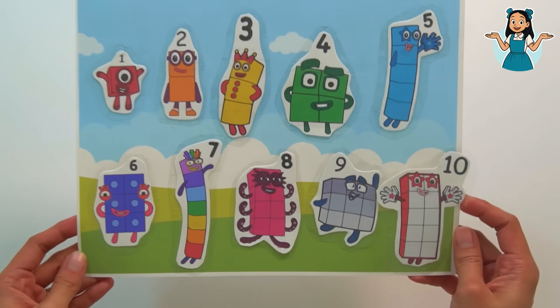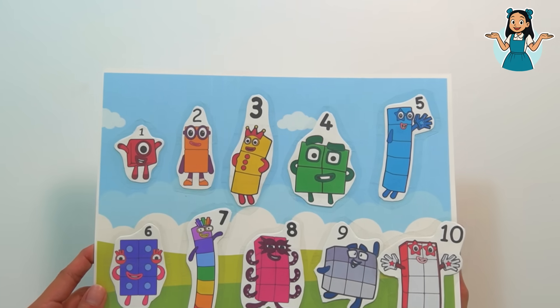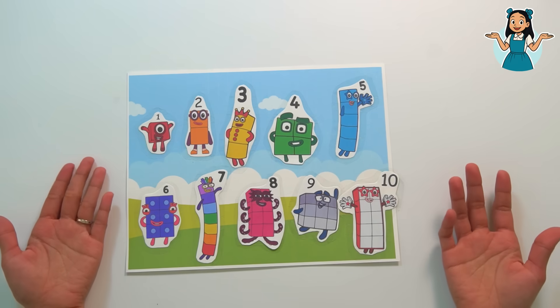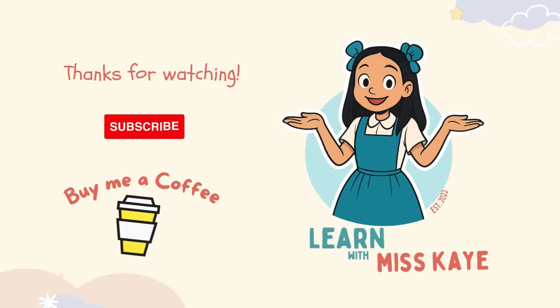I had so much fun doing this activity with you! If you want to try this at home, make sure to ask your grown-ups or your parents for help. Don't forget to like and subscribe to Learn More with Miss K!